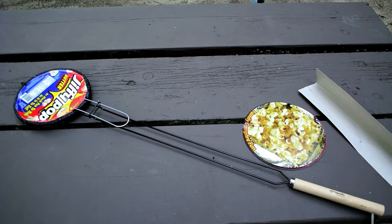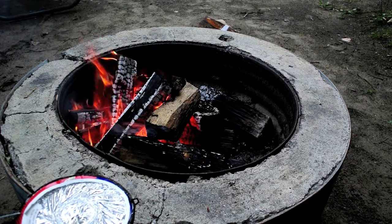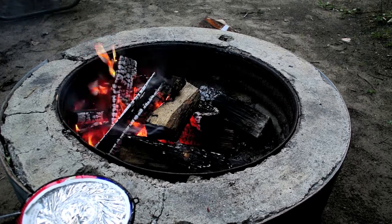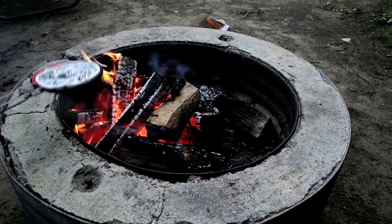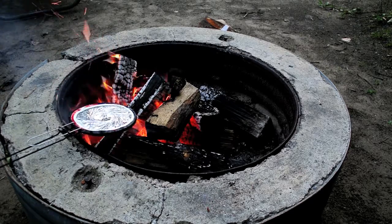We're gonna take it over the fire and try it. I think the fire has burnt down enough — we have some nice coals near the edge — so I'm just gonna put it here and see what happens.